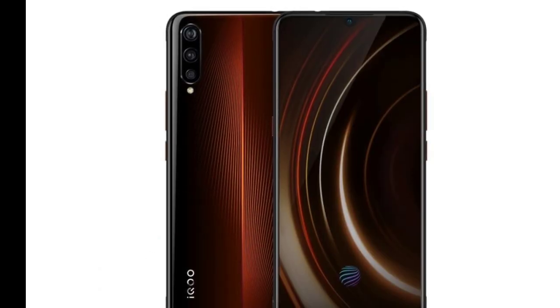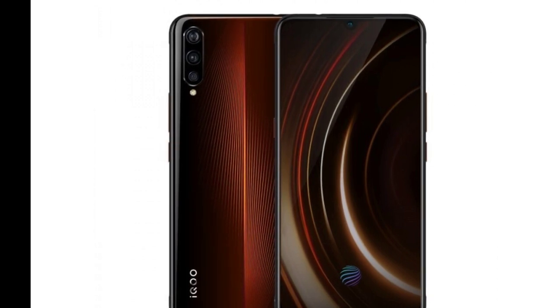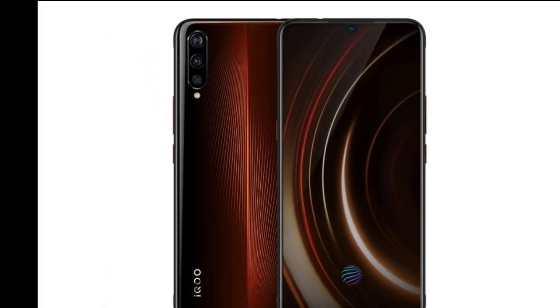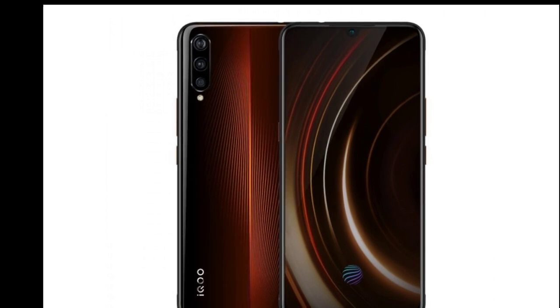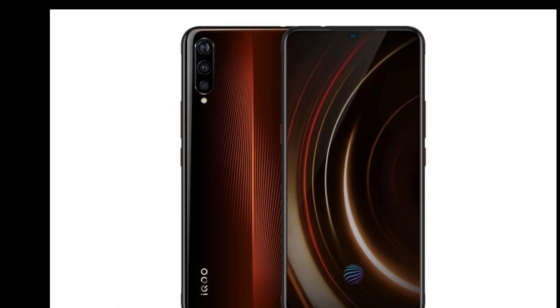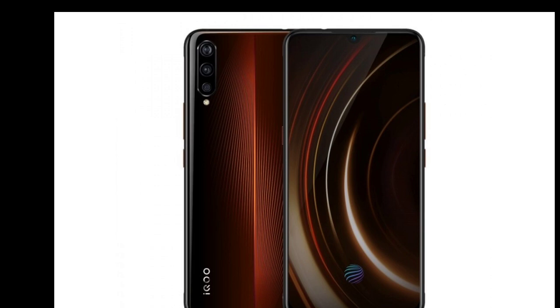The iQOO 13 has so far been rumored to sport the Snapdragon 8 Gen 4 chipset, a flat QHD+ OLED panel with a 144Hz refresh rate, an ultrasonic in-display fingerprint sensor, and a 6000mAh battery with 100W wired charging support. It will also have a 3x optical zoom periscope camera, IP68 dust and water resistance, and a very large x-axis linear vibration motor.